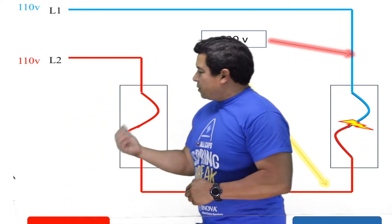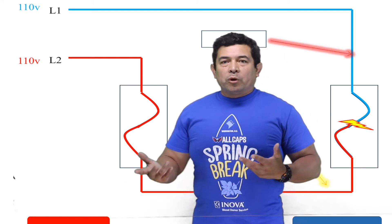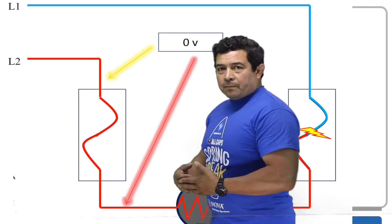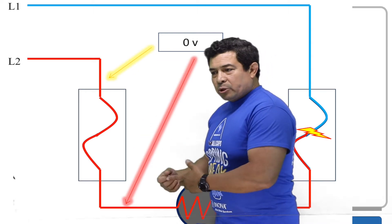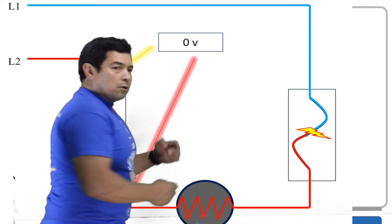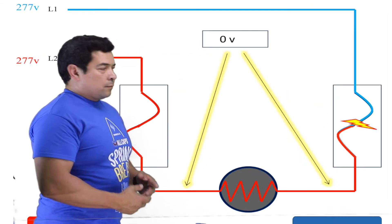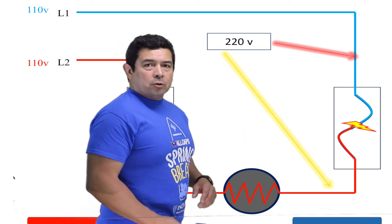If we look at the other fuse and check the voltage across there — because it is all red — what would we get? We would get zero volts, because it is the same potential. That's why I used the red and the blue to show you that the potential is the same on this side. Regardless of where you put the meter, if it's all the same color, it's the same potential and you're going to get zero. So for example, if we put the meter across the load — because it is all red — we would also get zero. At that blown fuse, we have the blue and the red: 110 on top, 110 on the bottom, so we end up with 220 volts.